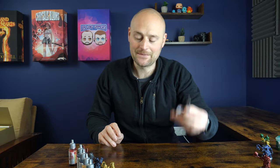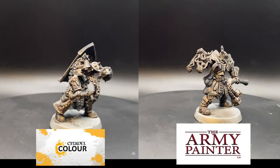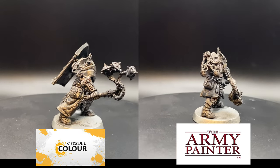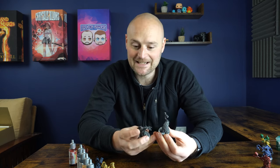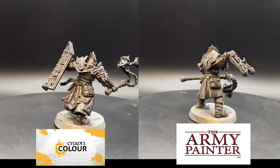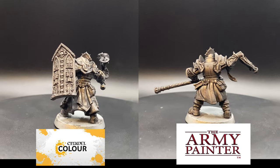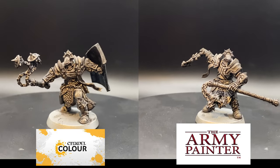Next is the grey — Basilicanum Grey from contrast paints versus Gravelord Grey from speed paint, and this would be one of my favorites if I use this technique in the future. The Basilicanum Grey does look a bit more blotchy than the speed paint, but it still comes out really nice. Both give off a really nice dark, hard-worn steel appearance with great darks and highlights that make the silver look like it's poking through from battle damage. The Basilicanum Grey is a little darker while the Gravelord Grey shows a little more metallic sheen, but I like them both. The speed paint has a slightly smoother finish, as seems to be the case across the board.